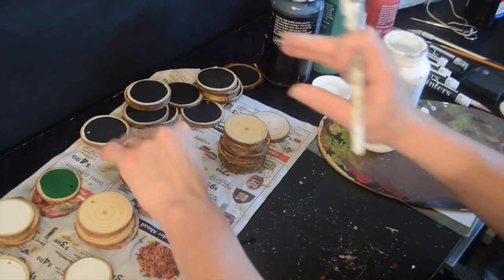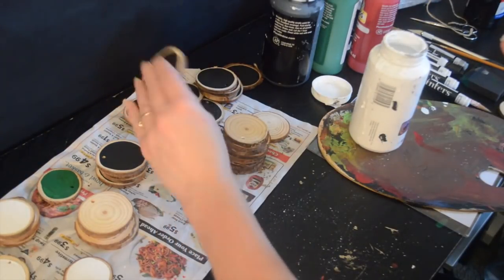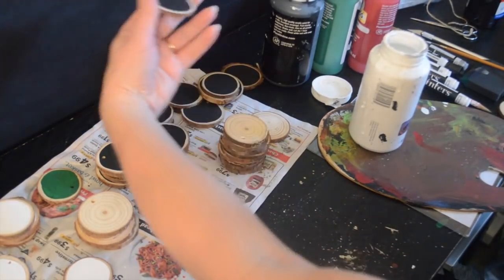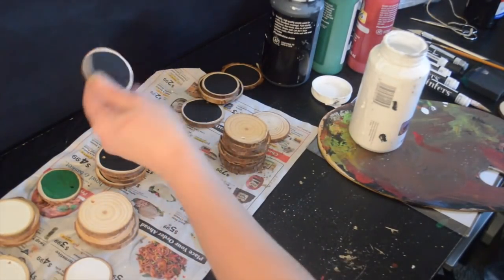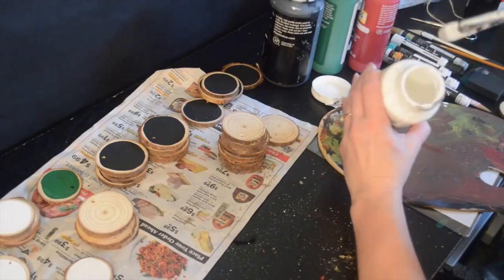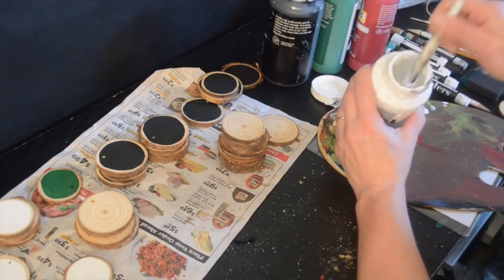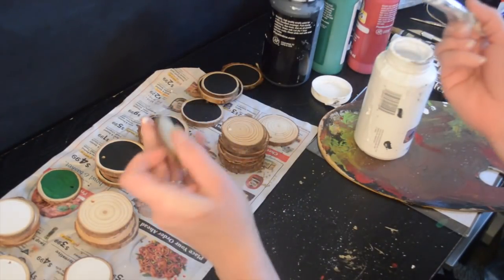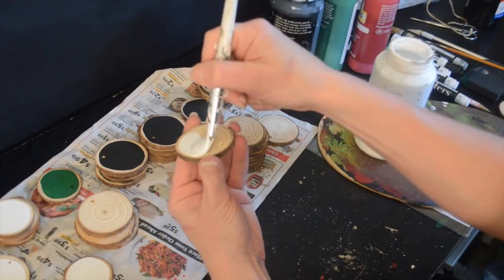I was sort of pressed for time with making these ornaments. I should have started doing them a long time ago to have them ready. So I'm kind of not exactly doing a perfect job here, but I think they'll hopefully turn out good in the end.